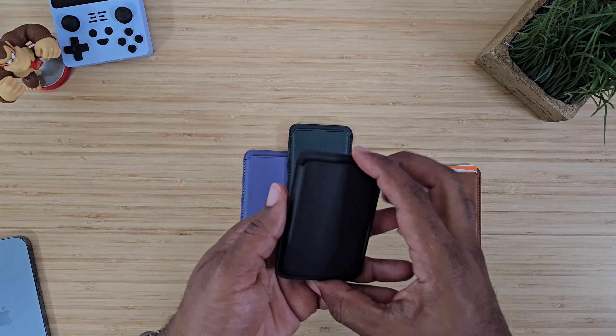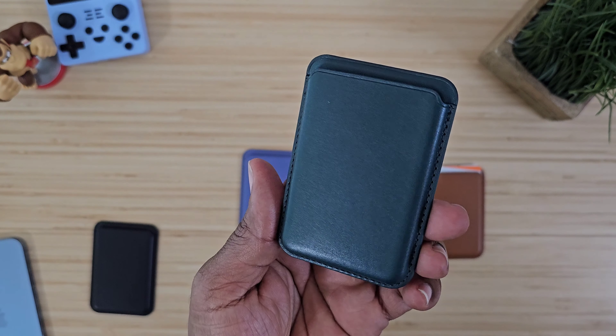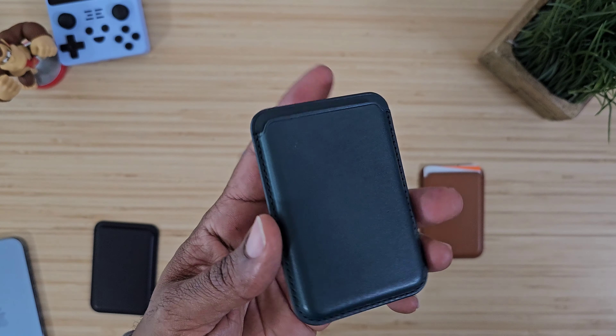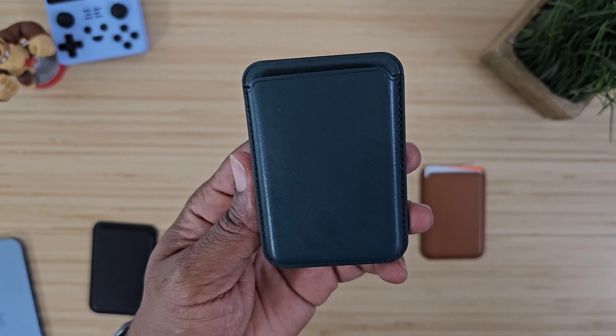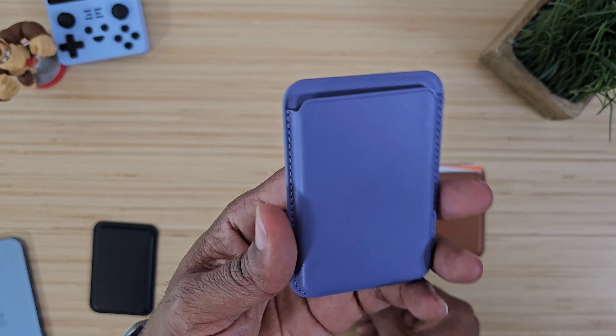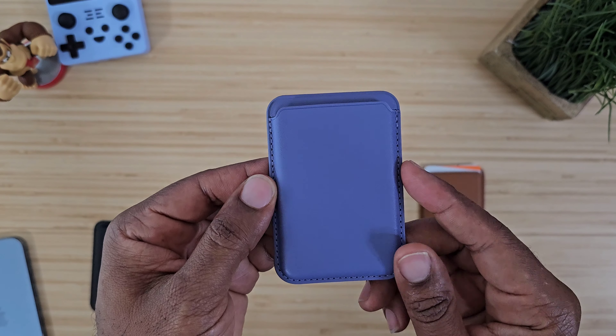This is a cognac brown color they have, and then this one is just plain black. You also have a green — it looks a bit bluish-black on camera, it's kind of hard to get that color to come through, but it's definitely a green. And then there's a lavender or lilac purplish color as well.